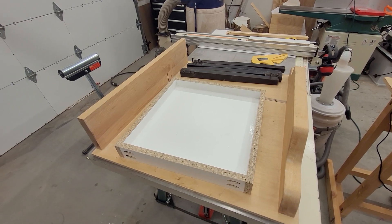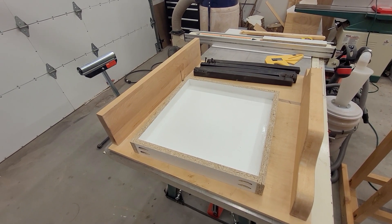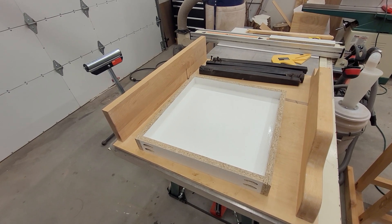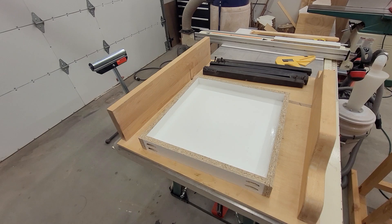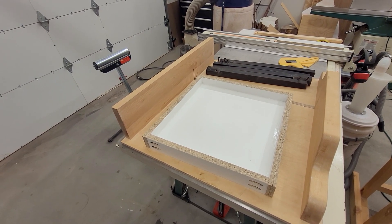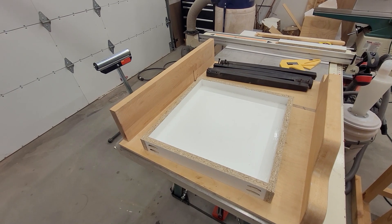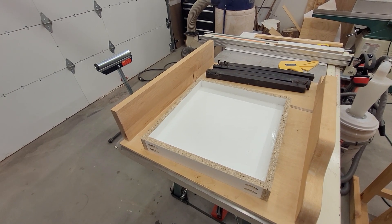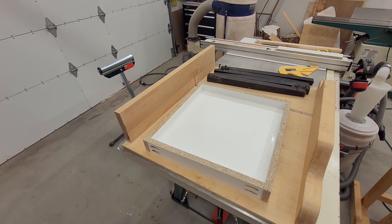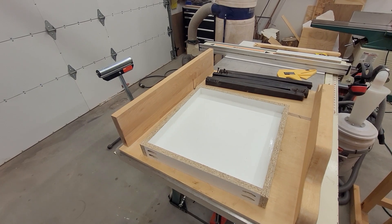This is a 16-inch by 16-inch mold I put together with 3/4-inch particle board covered with melamine, and all of the joints are sealed with silicone. In addition to being a good tabletop size, this will also be a good size for making tiles and things for building purposes — 16 inches is a pretty common dimension for construction.